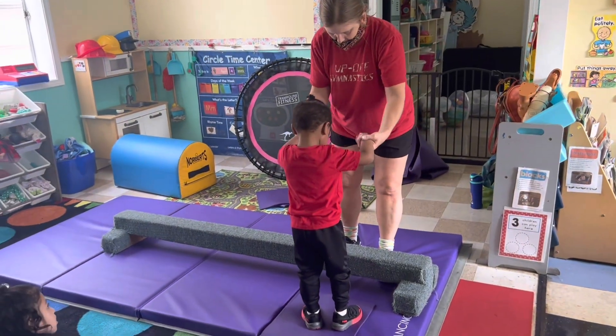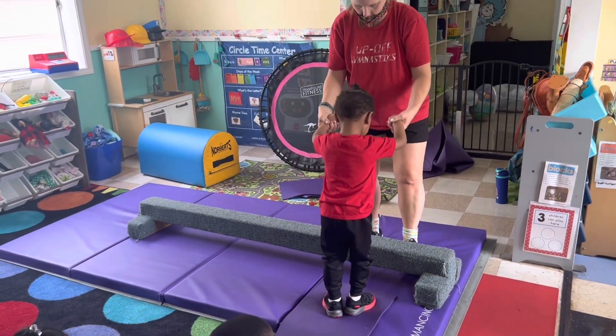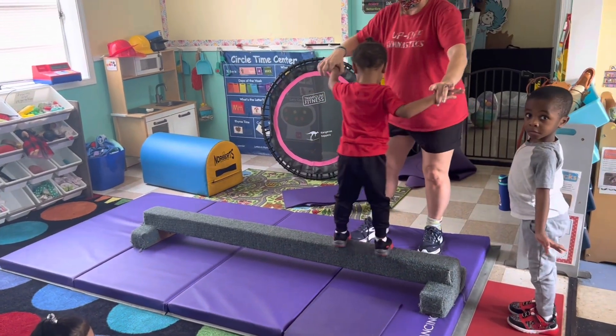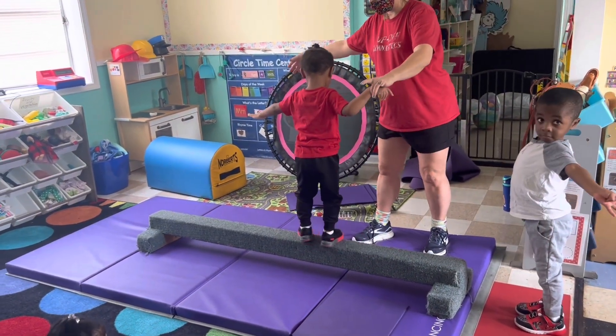Show Robert how to do it. Ready? Jump up. Show him how to do it. Jump. Show him, Rowan. Nice. It must be those red shoes.